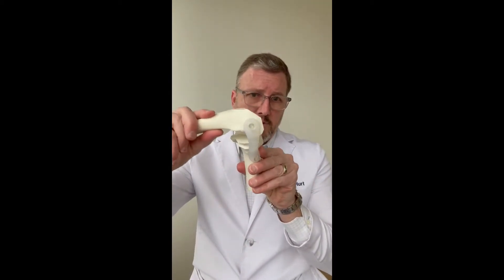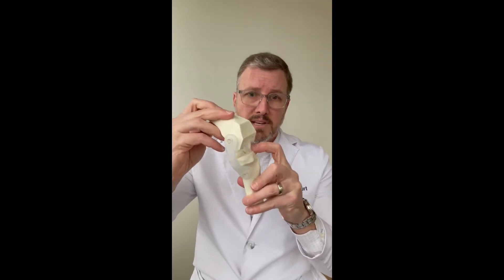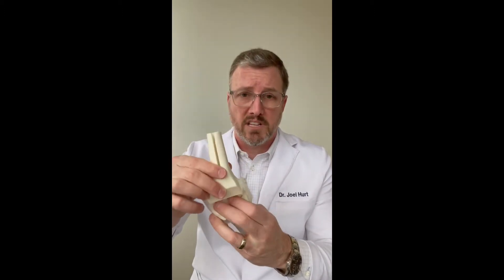On the femoral side, you've got these angles — you can see them right there. On the tibia side, the same thing: you've got one flat cut. And this is what we're creating before we put the knee replacement in.